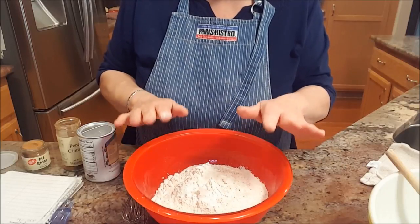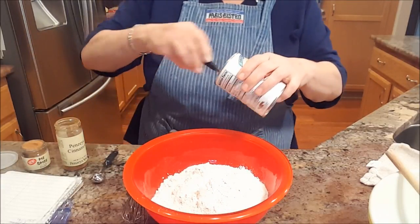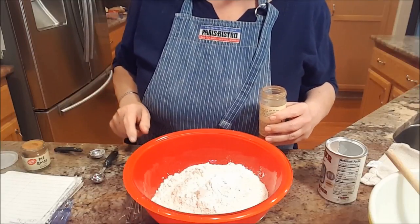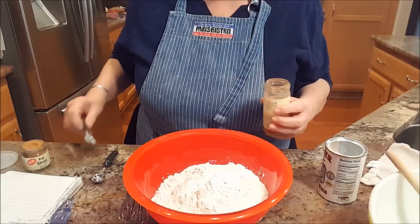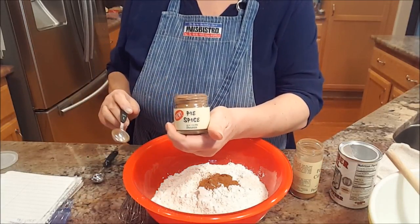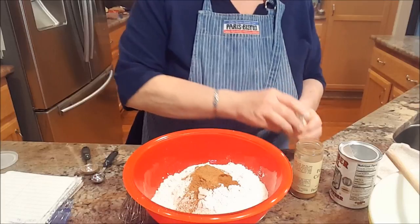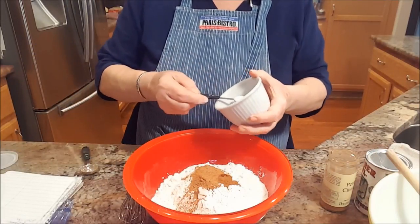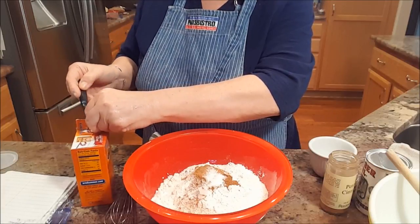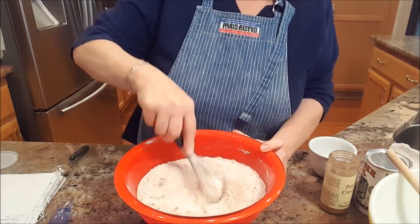In this bowl — I'm going to refer to my notes — we have three cups of whole wheat flour. I'm adding a teaspoon of baking powder, one teaspoon nutmeg, one teaspoon allspice, and one teaspoon cinnamon. I don't have the nutmeg or allspice, so I'm winging it — a teaspoon of cinnamon and about a teaspoon of a high spice blend, plus a half teaspoon of salt and a half teaspoon of baking soda. I'll combine that with a whisk to make sure everything is well combined.